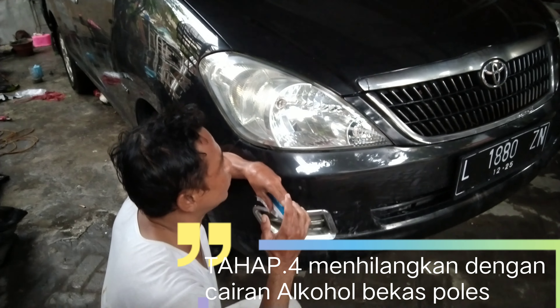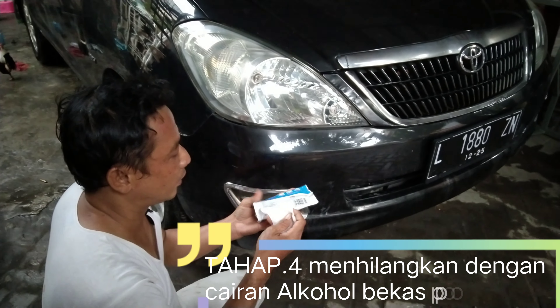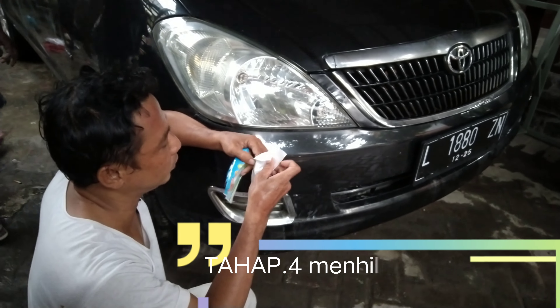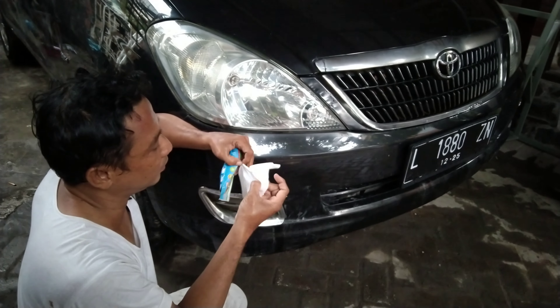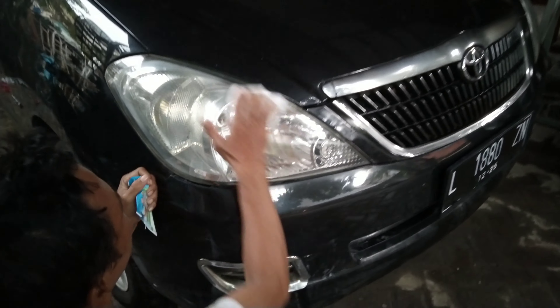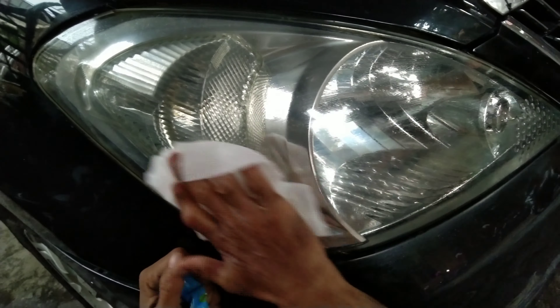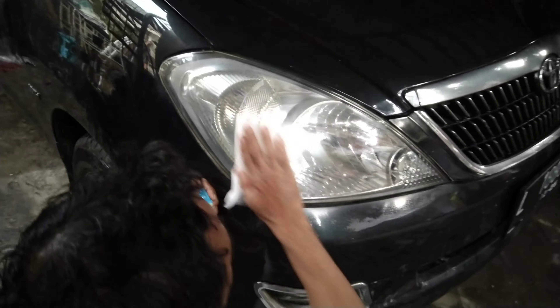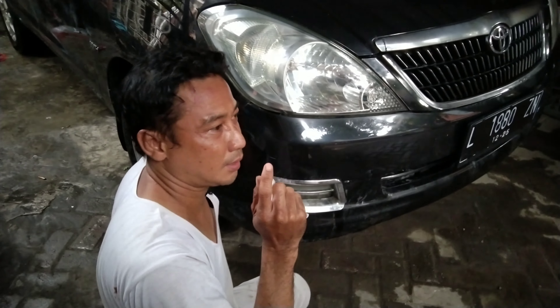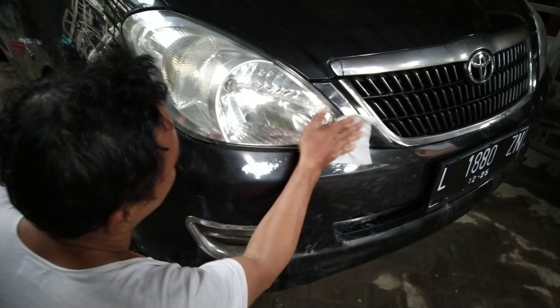Untuk proses selanjutnya setelah pengamplasan dan pemolesan, sebelum coating saya akan lap dulu dengan tisu basah. Yang saya gunakan tisu bayi ya guys, karena tisu bayi ini mengandung alkohol untuk menghilangkan bekas atau minyak pada headlamp yang tadi saya poles. Jadi disini saya lap dengan tisu basah agar bahan coating nanti yang saya oleskan bisa mengering dan tepat keras.